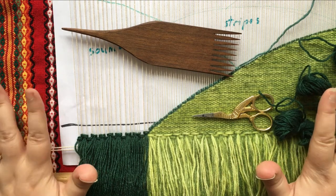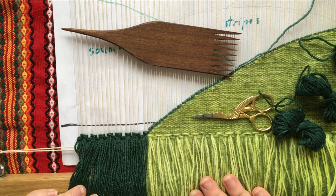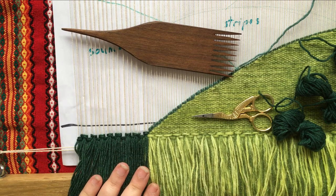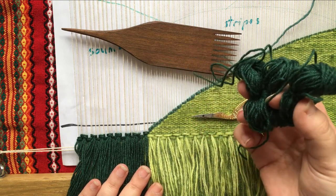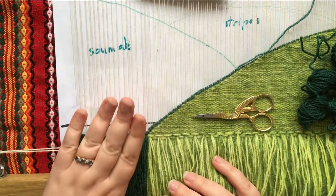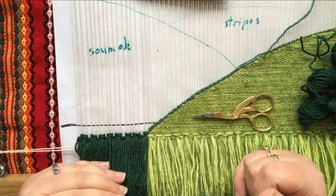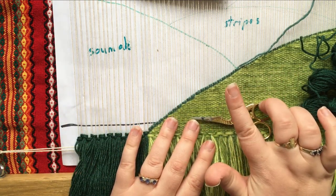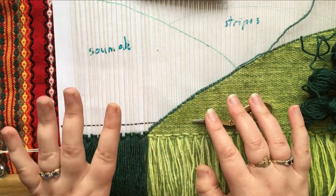I've got my loom lying on the table so that you can see where I'm up to as I'm working at the bottom of the tapestry. As I get further up, I'll probably end up leaning on my knees like I usually do. I've already wound up most of my dark green yarn into butterflies, so we'll see if we've got enough for this next hill, which we're going to do in a sumac technique. This gives a braided appearance to the weave, so it's another way to play around with textures. We've obviously got the mohair and fingering weight yarn held together here for the tabby weave, so a nice bit of contrast with sumac here.